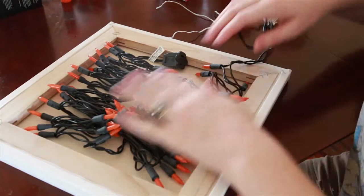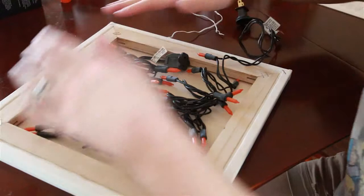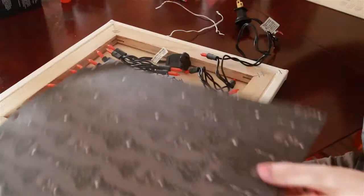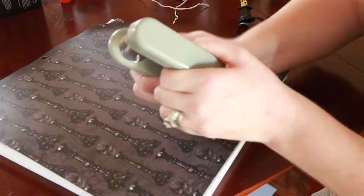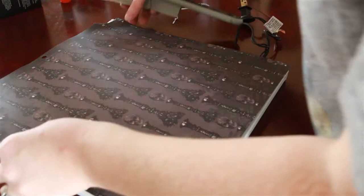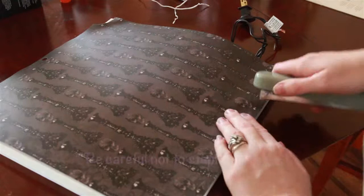One thing I totally forgot to mention: you are going to have to put another piece of paper or cardstock back here. It's okay if it rips — it's just going to cover the back of it anyway. Get out your stapler. You're going to make sure you are squared up, and since there's wood on here, you can just go along and staple the edges.